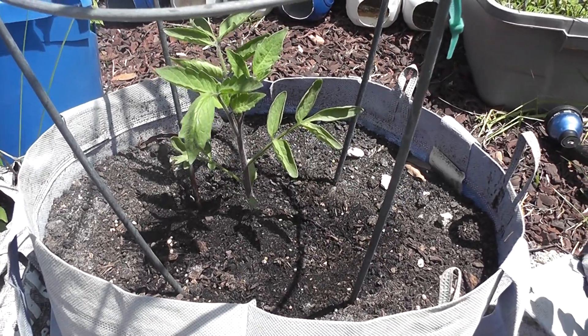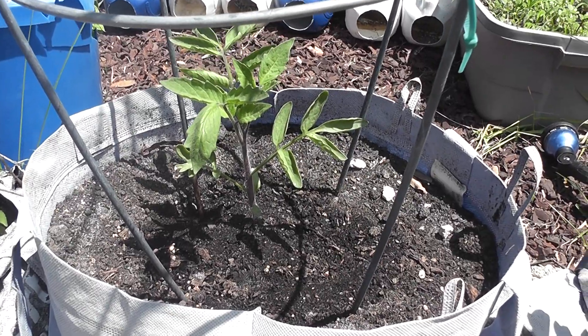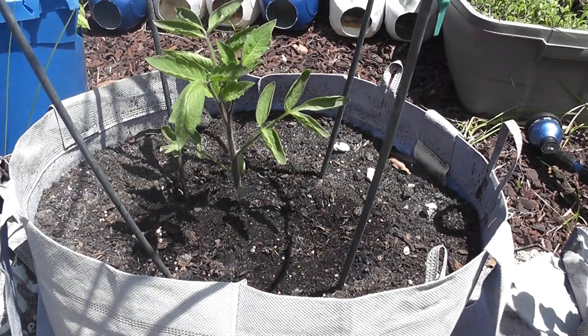Hey everybody, welcome back to my channel. I wanted to go ahead and give you guys an update on this indigo rose tomato plant that I have growing. So this is the first one, this is the soil based one.